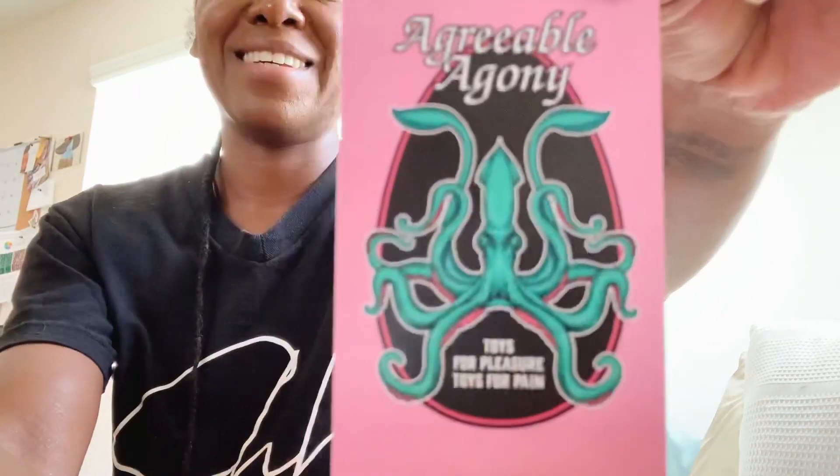I was wondering how this was going to come packaged because the website says 'kink toys.' I got three ropes and some safety scissors. I ordered the rope in gold - there were multiple different colors you could get. It's called Agreeable Agony, the name of the place where I got this from. It says 'unique handcrafted kink toys, bondage rope, wax play candles, books and accessories, floggers and dragon tails, pedal slappers.'